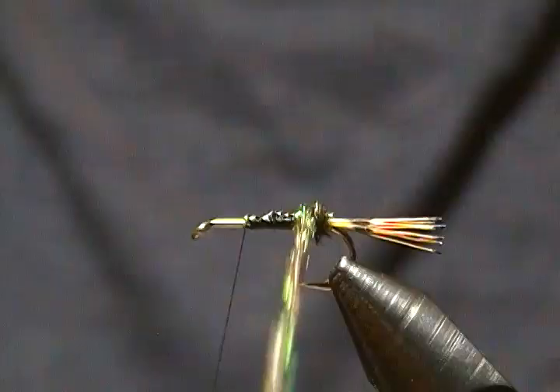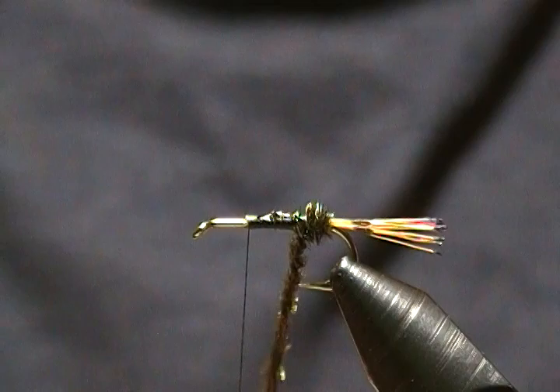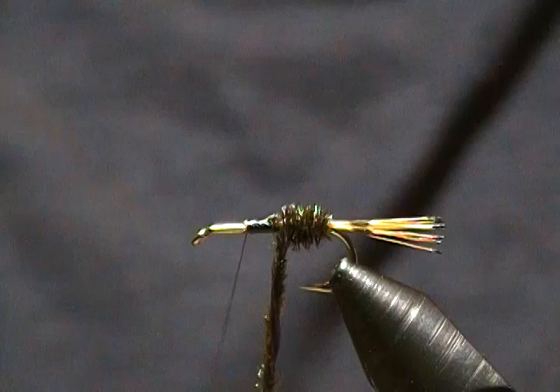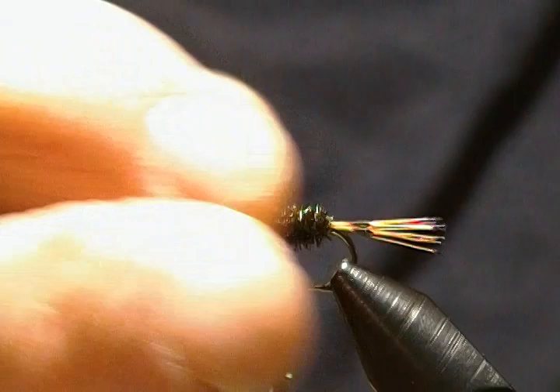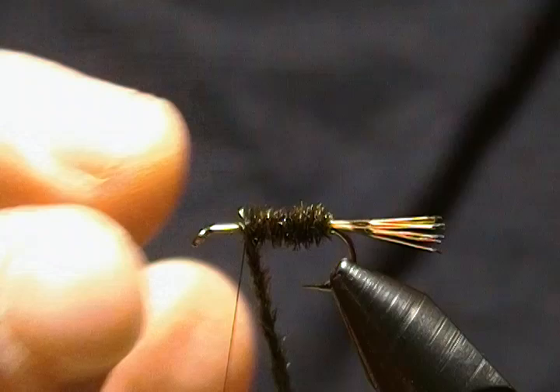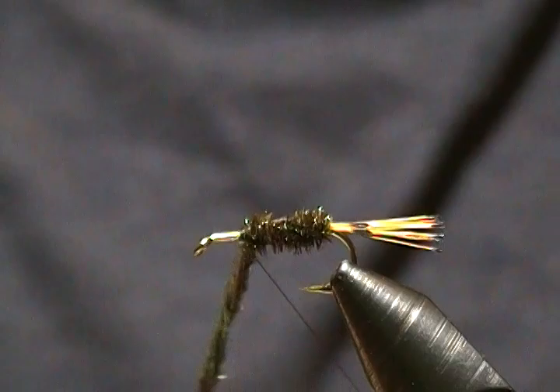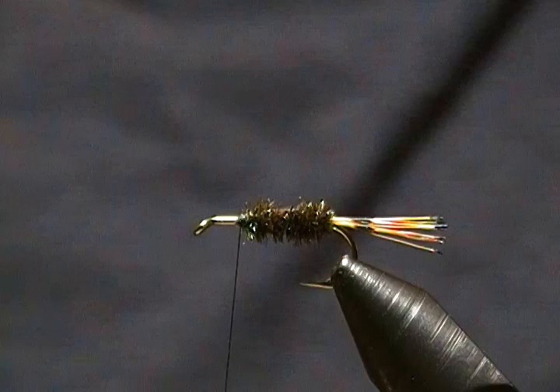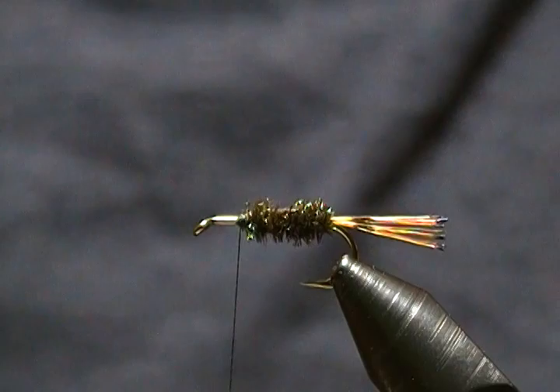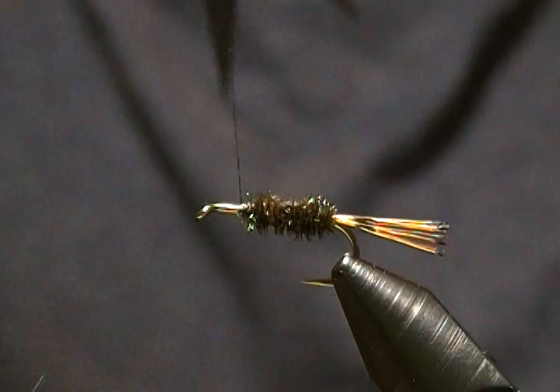Now we'll begin to wrap the body — first drop right in front of the tail, then proceed forward. If you notice the loop loosening up, just give it a few more twists; you may have to do that a couple of times before you finish the body. Wrap forward, tie this off with a couple wraps behind and then in front, wrap back onto it to lock it in, and snip that off nice and close. I'll throw in a quick half hitch.